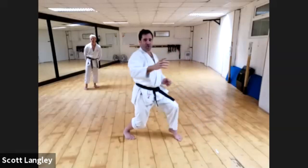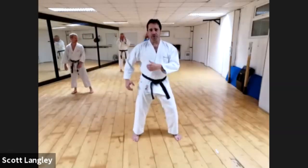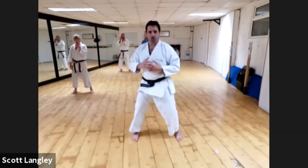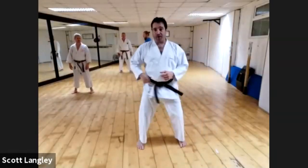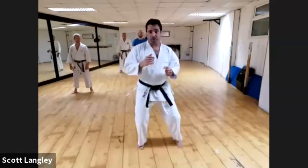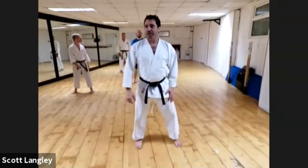If you wanted to, you could easily drive forward for Gakazuki. From Shizentai, all I think about is rotating your hip — use your leg and make your Kizamizuki, then come back. You drive that hip in, use your leg, punch directly straight, then relax back. It's kind of like a defensive Kizamizuki.